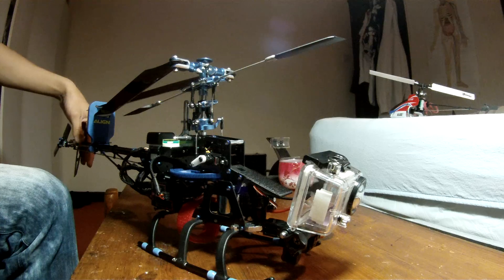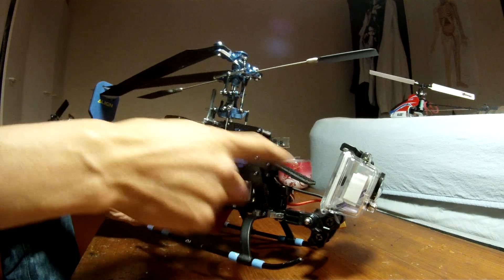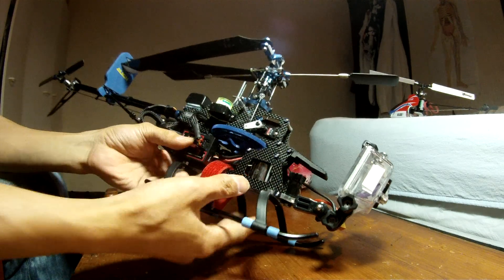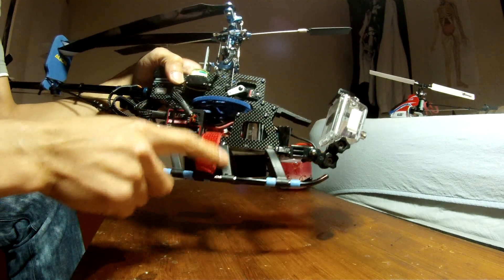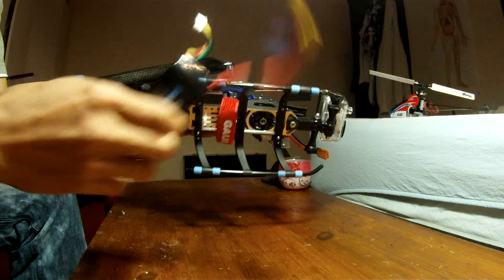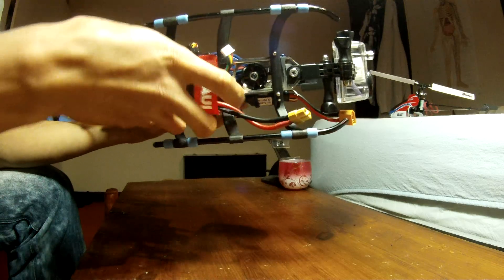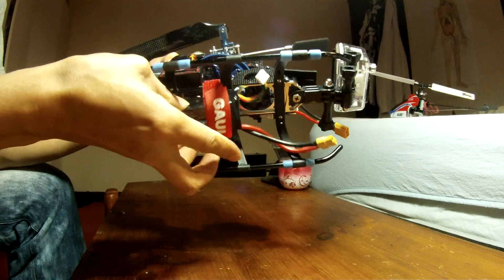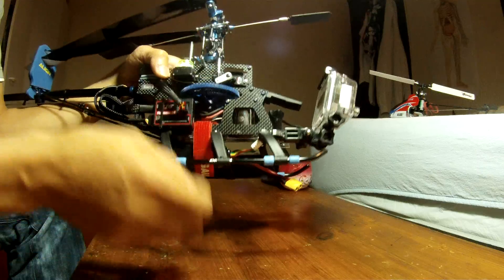Right now I can't show you because I'm using the camera for this tutorial, but you get the point. Because the cam is in the normal battery mount, you can't fit the battery in there, so what I did was put another landing gear on - you'll see why in a second.